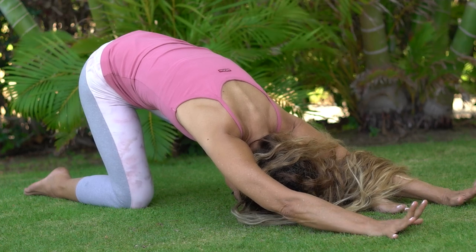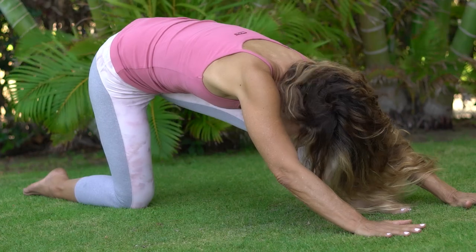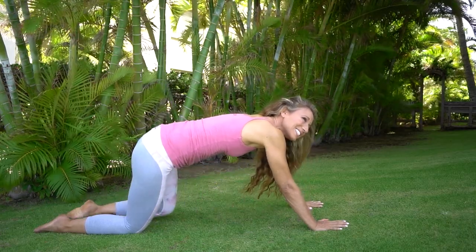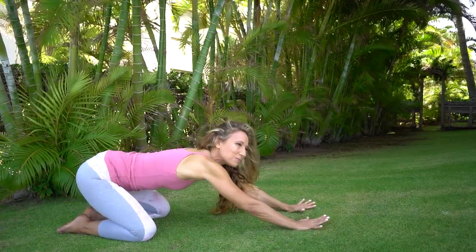You might walk your hands so far forward that your head comes down to the earth. Relax your jaw, relax your shoulders. Slow motion — start lifting your head, start walking it forward. Bring that front leg back behind you, toes together, open your knees, sit back in your child's pose.